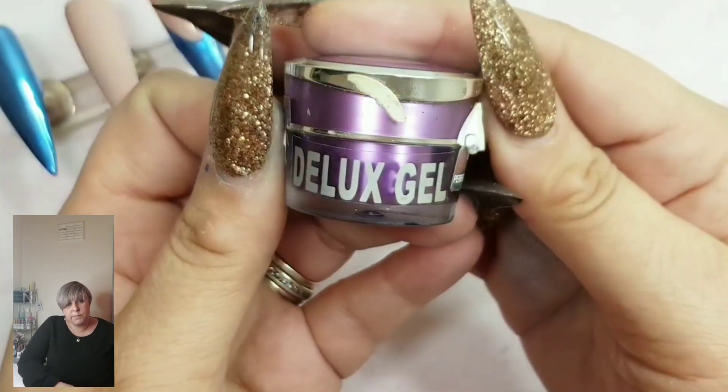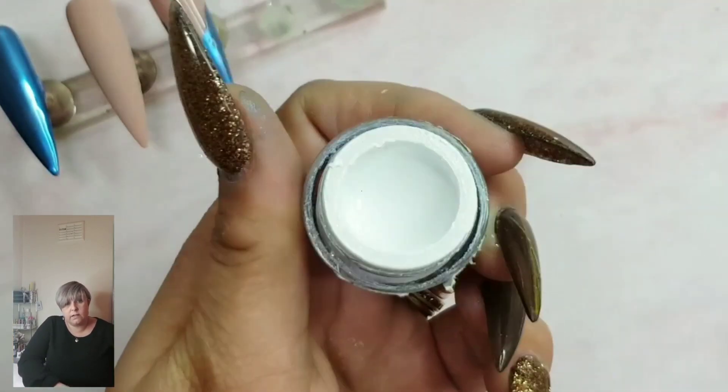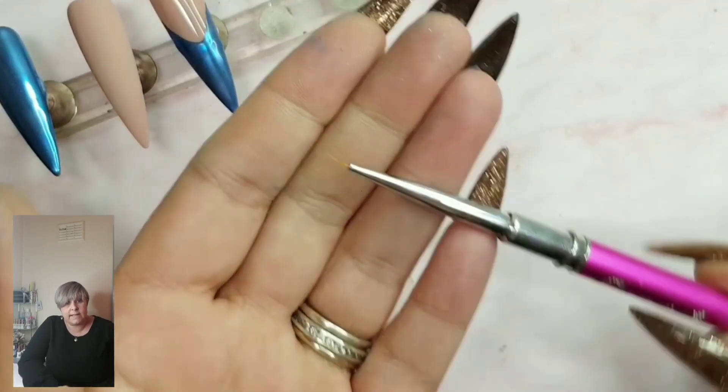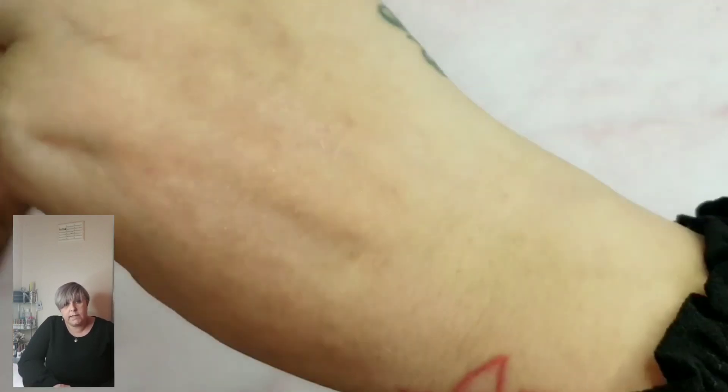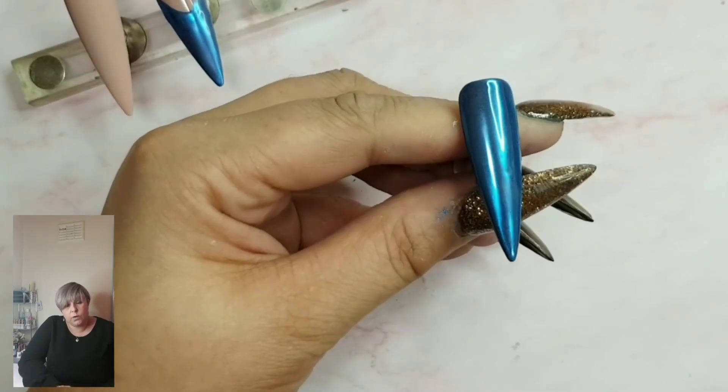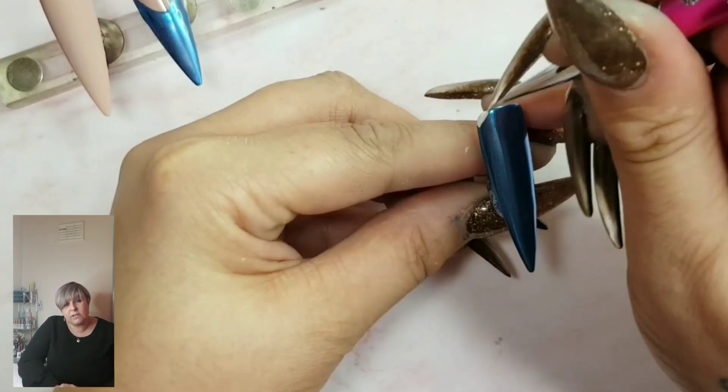Now we're going to do some detailing. I'm using Perfect Nails Deluxe Gel in white, which is a tack-free design gel, and my zero short brush by Crystal Nails. We're going to start off by drawing some icicles.